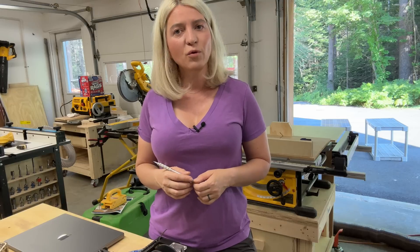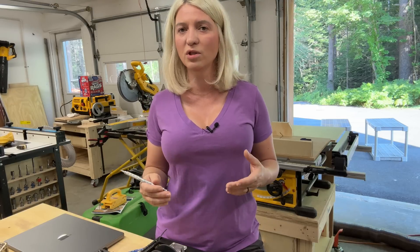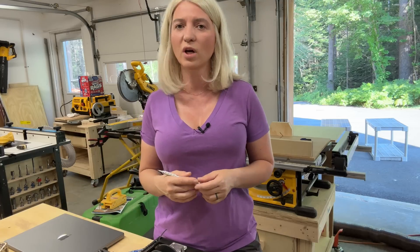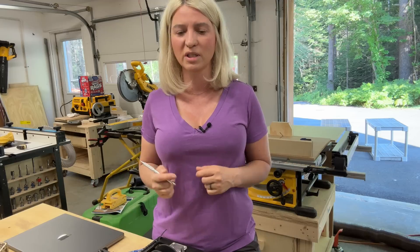Before I give you a live demonstration on how this works and show you some of the things I've tried and tested over the last week, I'm going to give you a couple of specs you should know about this laser.